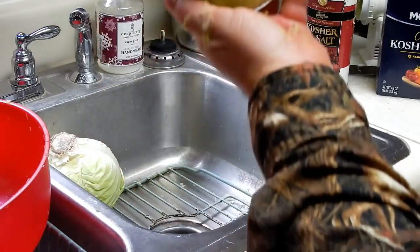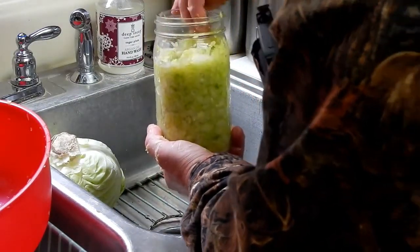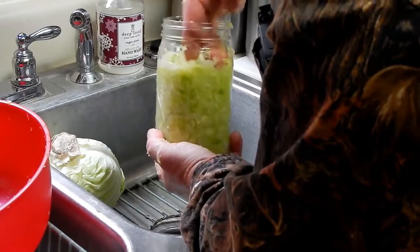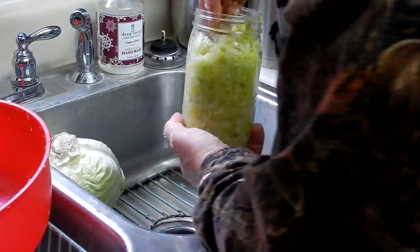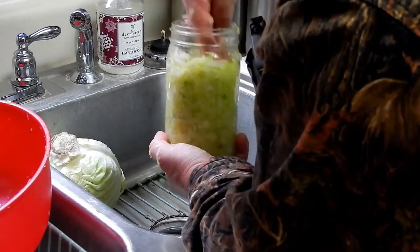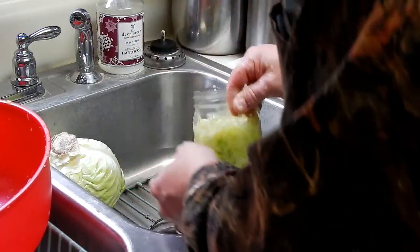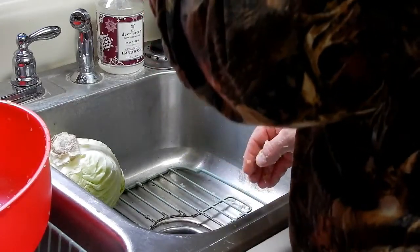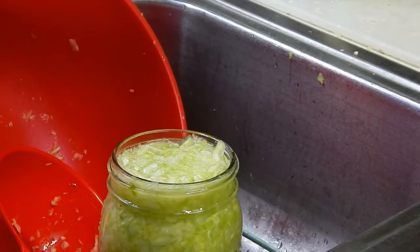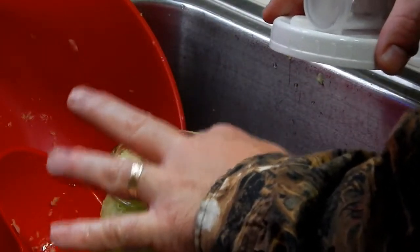I'd like to have a little bit more cabbage in here, but the juice is almost at the top. If I let it sit for a bit it'll probably continue to rise. I've got one more head of cabbage — I was thinking of making some cabbage soup to eat — but I think I'll put a little bit more in here, then I'll bring you back. We finished that jar up and the water's all the way at the top.